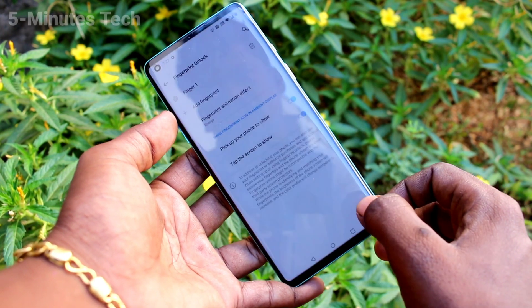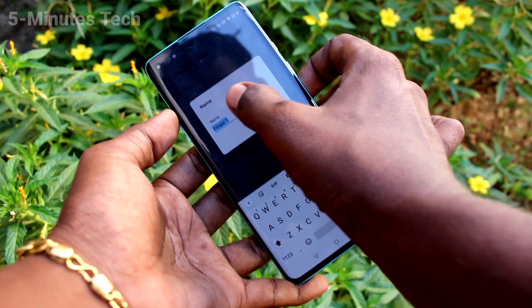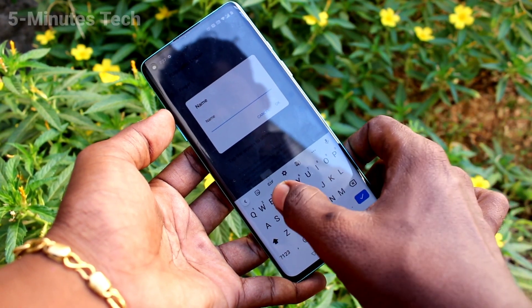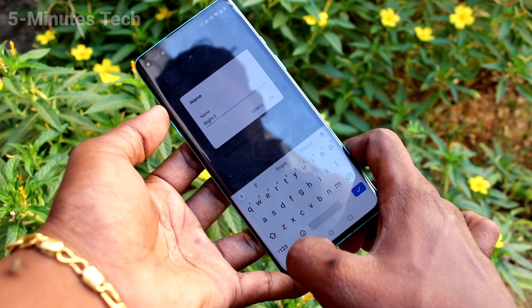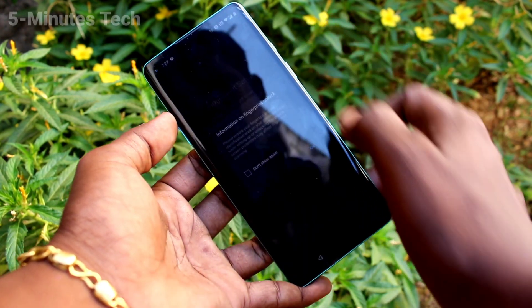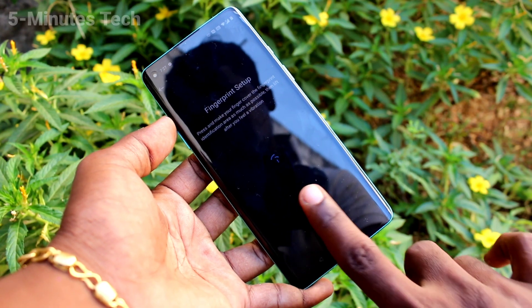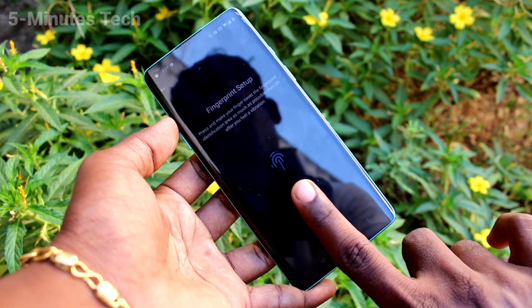Yes, it's done! You can also edit the fingerprint name here — just click on it and you can edit the text. Click OK. To add a fingerprint again, click on Add Fingerprint, and this time use another finger. Follow the on-screen instructions.